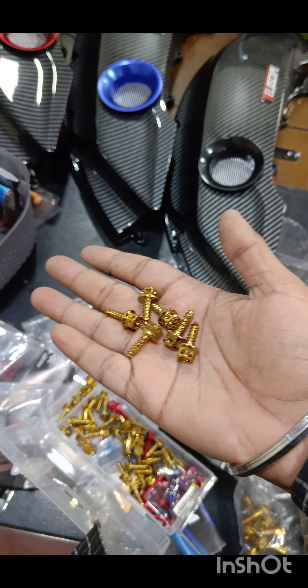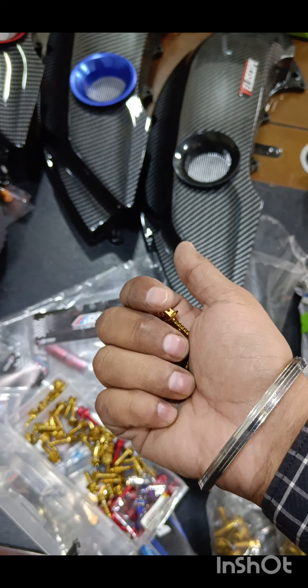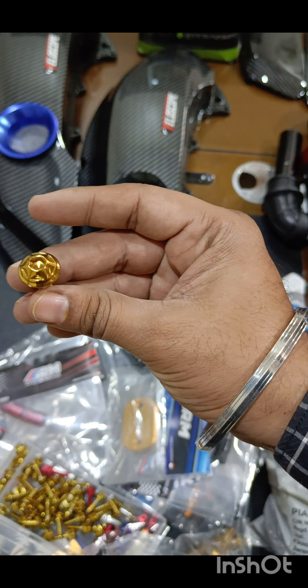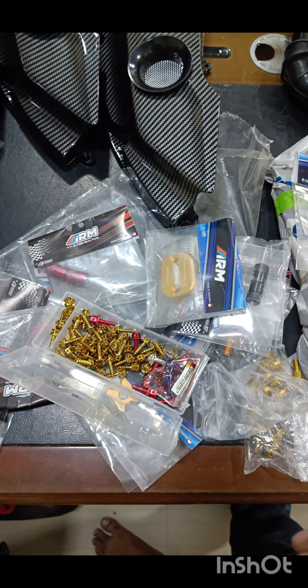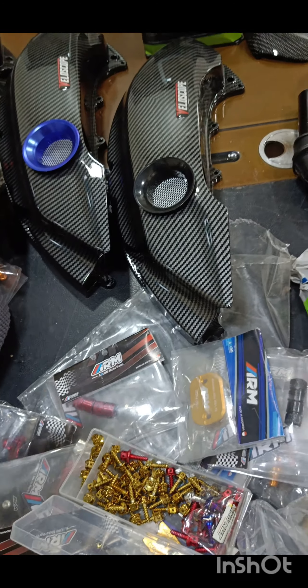We've got ample stock of your body bolts and your filter bolts. For the filter and the body you can put the same size bolts — you don't have to use different sizes. We've got multiple colors: red, golden, rainbow, all colors ready. These are your CVT bolts — available in golden, rainbow, and all colors. For the body overall you need 20 screws, but only 10 are visible, so you only need to buy 10 screws and it gives a very good look.